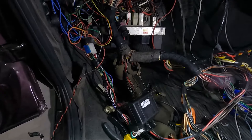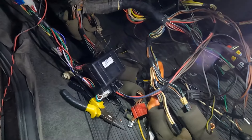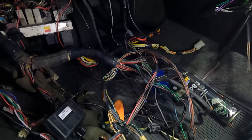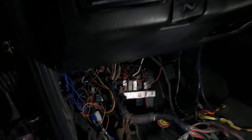A grande surpresa aqui é a caixa de fusível, galera — monte de fiação zoada na gambiarra também. Tivemos que tirar tudo pra poder organizar. É caixinha de surpresa — esses carros nunca é só isso. Eu sempre falo pra vocês: esses carros têm um monte de coisa escondida, e na hora que a gente vai mexer no painel é que começa a aparecer mesmo.